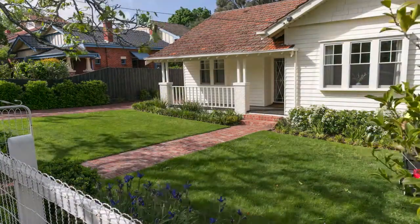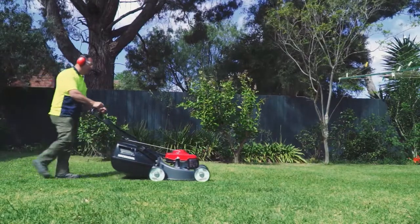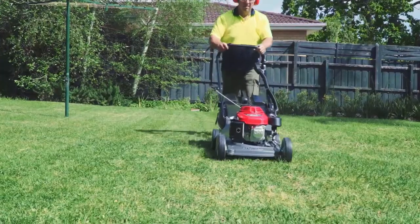The mower I'm trialling at the moment is the Honda Heritage HRU196. They've combined the great benefits of previous models with new technology to make the Honda Heritage. It's an all-round mower.